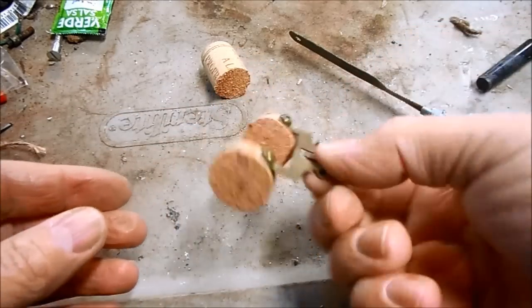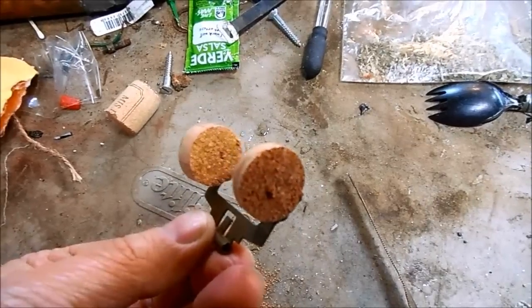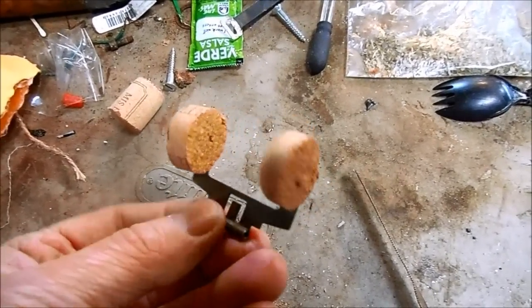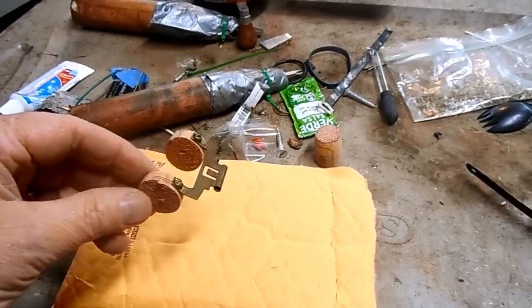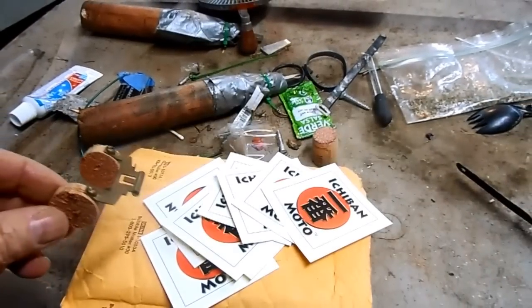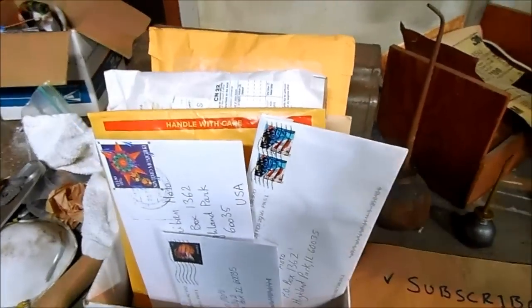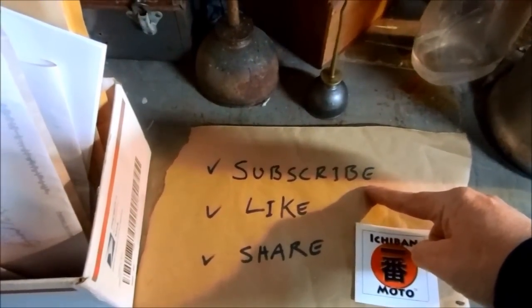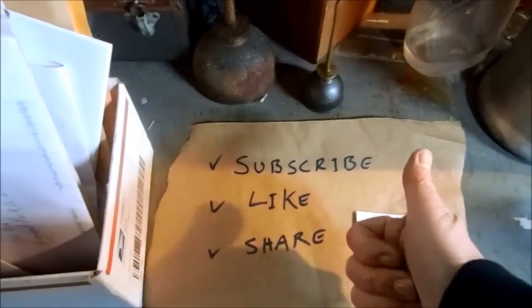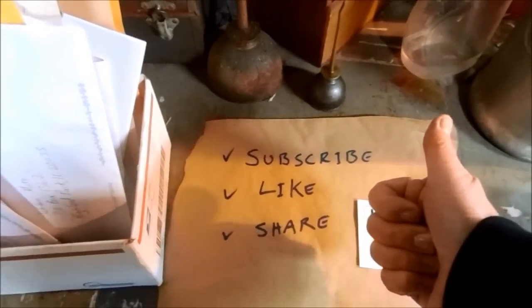Sweet, ready to test. Make sure you adjust them to the proper height when you put them in your carb. I'll get this back in the mail to Brody along with 5 out of 5 Ichiban Moto stickers. In my next video I'm going to open some viewer mail. Subscribe for future Ichiban Moto videos — it's also cool if you like them and share them with your friends. I'll see you guys next time.